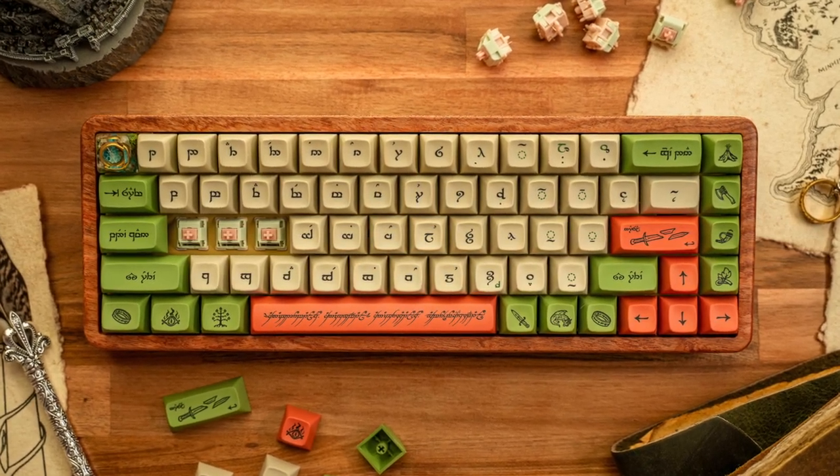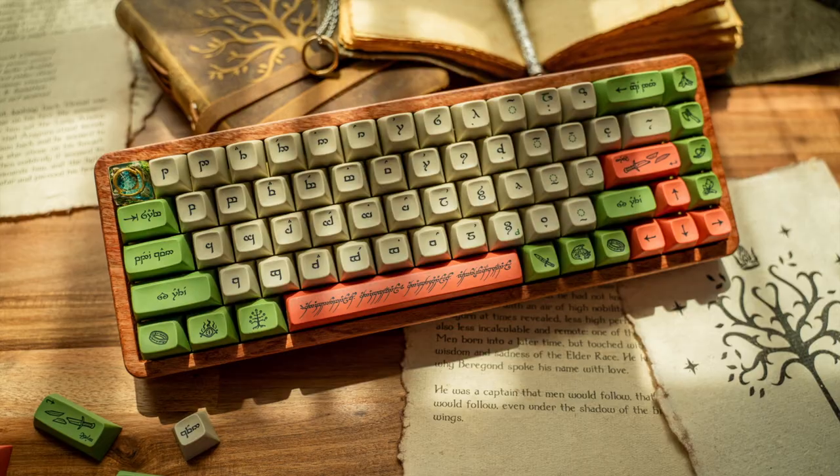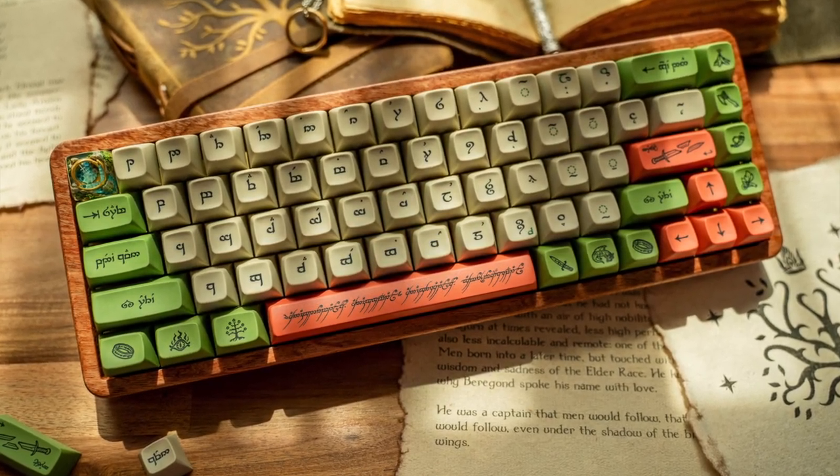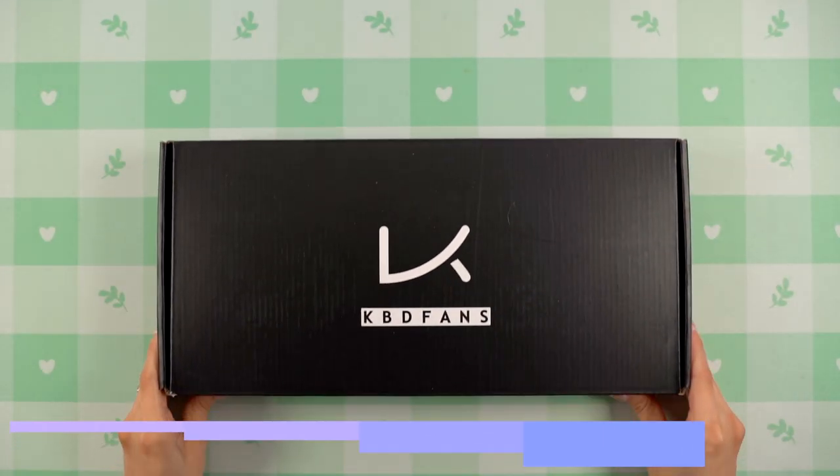Hi everyone! Today I'm going to be building a Lord of the Rings themed mechanical keyboard. I've actually had all the parts needed since May, but I wanted to share this build this week to celebrate the newly released Rings of Power series.